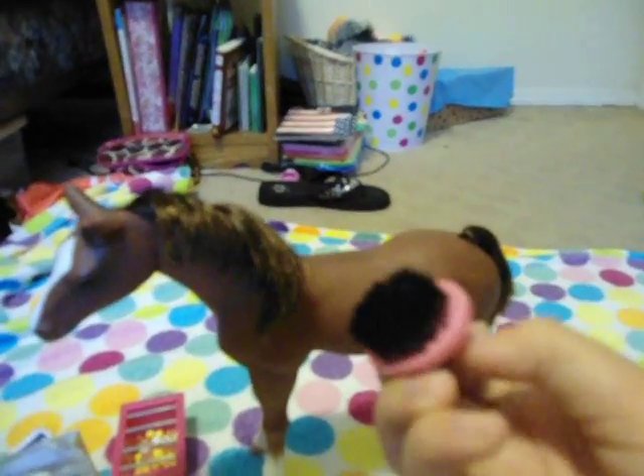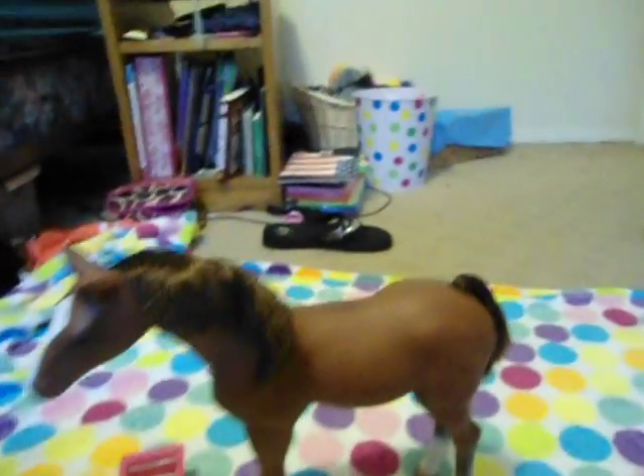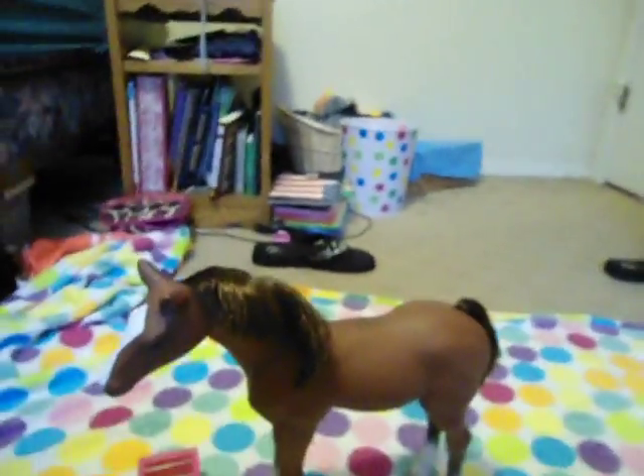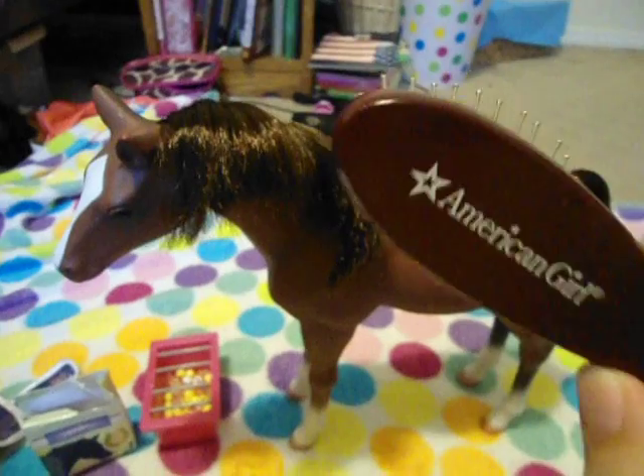It comes with a brush to put on your doll's hand — like what they would use to brush it — but it doesn't work the best on this horse. It's a different type of hair. I like to use, whenever I actually brush it out, the actual American Girl wire wig brush, or just a wire wig brush. That would be great.